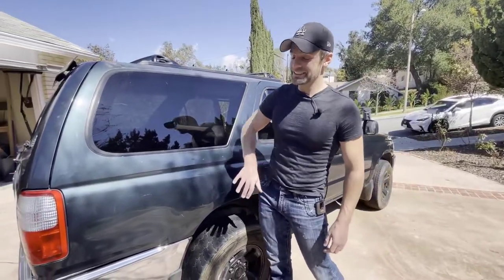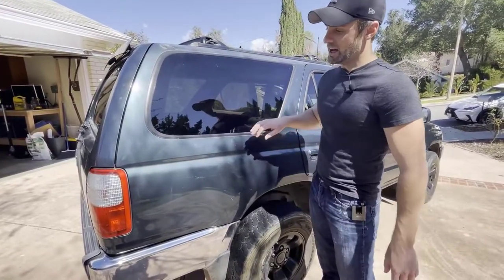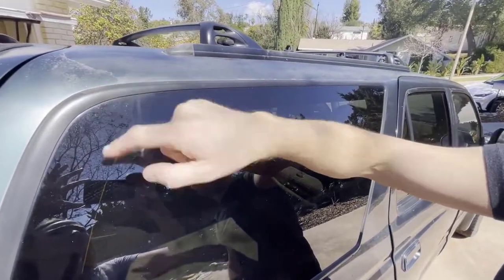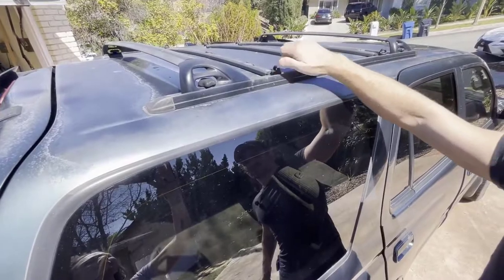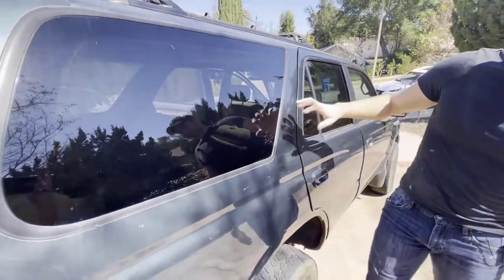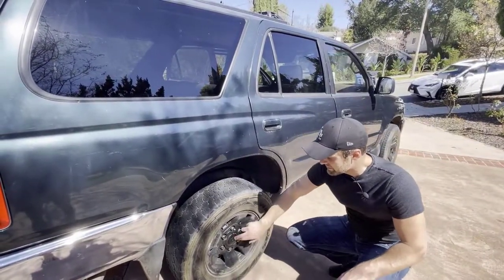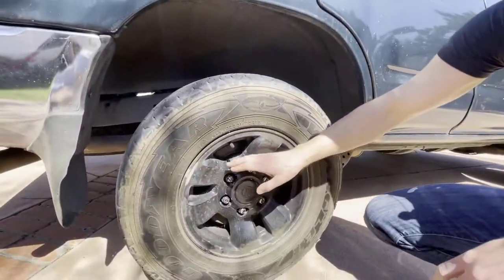Looking at the exterior, this thing is in great shape for a $2,000 vehicle. There's no rust on it, the body is straight. Typical for older vehicles in the sunshine, somebody hadn't waxed this so the clear coat is starting to fall off — that's what happens when you don't wax your vehicles. It's got an awesome roof rack on it so we'll be able to put our surfboards on at some point. Looking towards the bottom of the vehicle, it's got nice chrome bumpers that look to be in good shape.